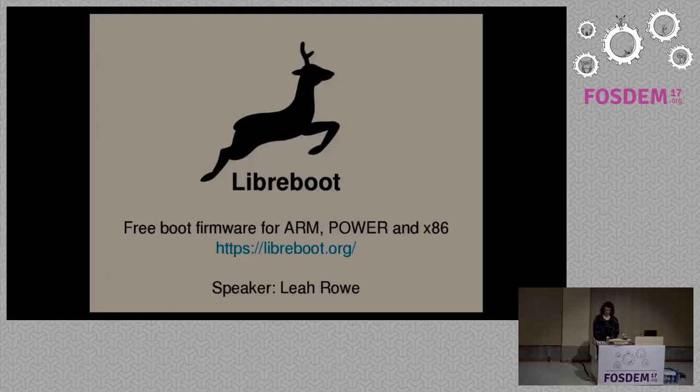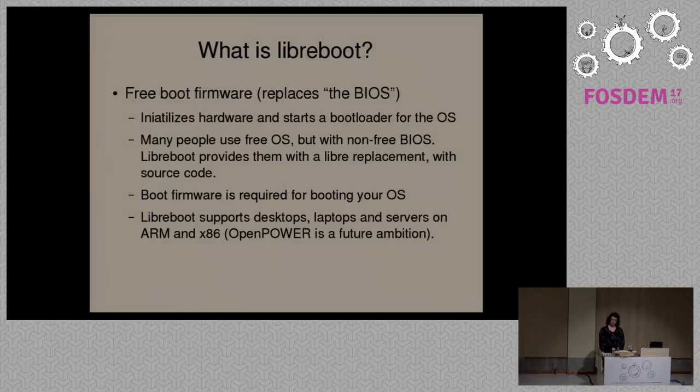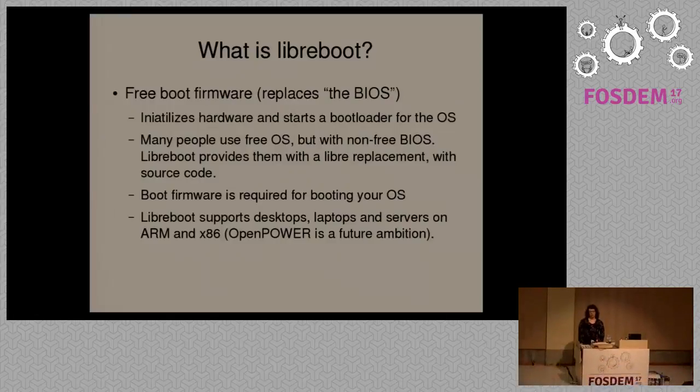My name is Leah Rowe. I'm here to talk about a project called Libreboot. I've been working on this project since late 2013. What Libreboot attempts to do is provide free software at the boot firmware level. When people think about free software, they're usually thinking about their operating system. But the boot firmware is basically what initializes the hardware and starts, usually a bootloader, to load your operating system. Most people with modern systems are using proprietary software, often referred to as the BIOS or UEFI.